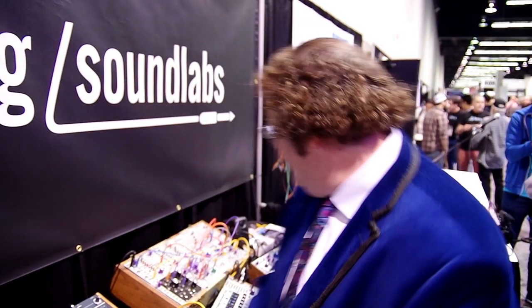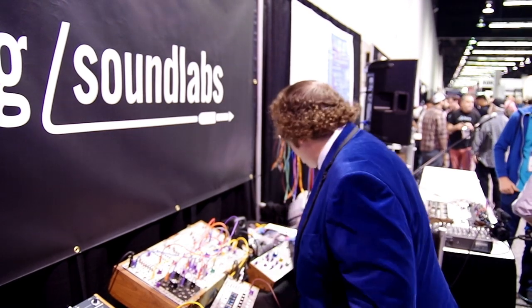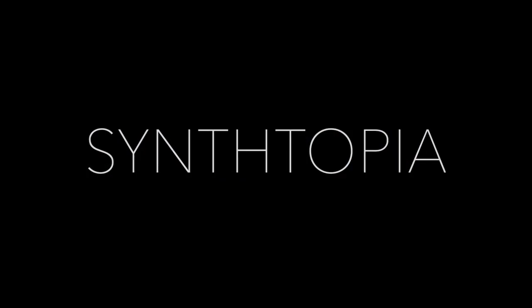Anyway, thank you very much, Synthtopia. It's always great to see you. We'll see you again at NABCON, the world's only synthesizer convention — held this year September 6th through 8th in Chicago, in the Chicagoland area in Schaumburg at the Hyatt Regency. It's going to be a good time — it'll be number eight.